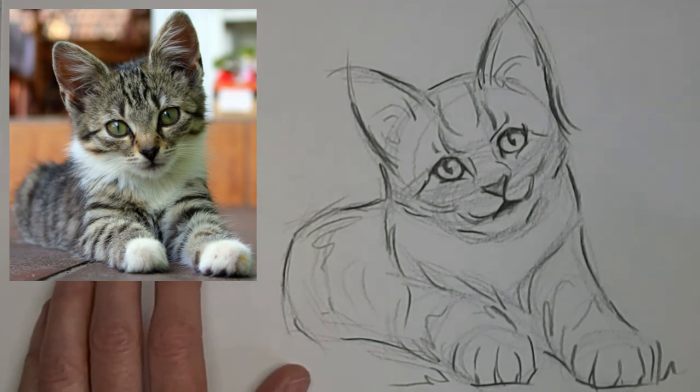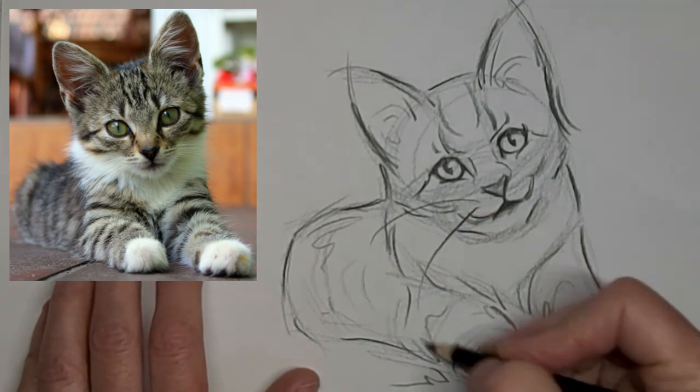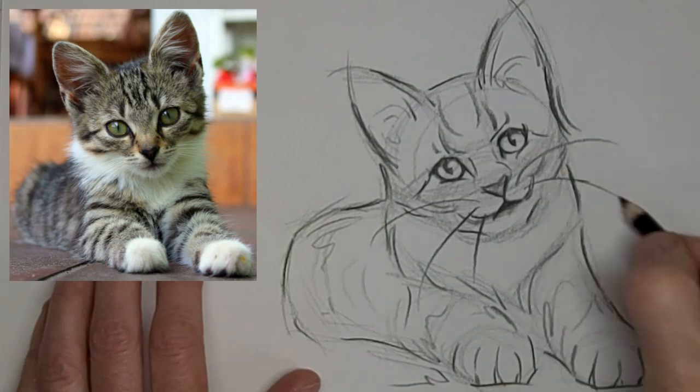I'm going to slow down here while I put the whiskers on — to normal speed. Thank you so much for watching, and we'll see you next time.